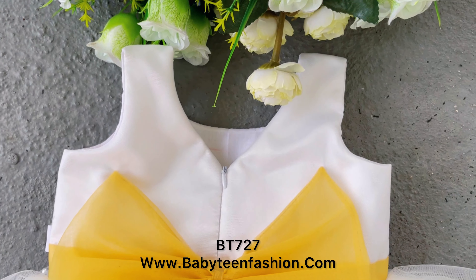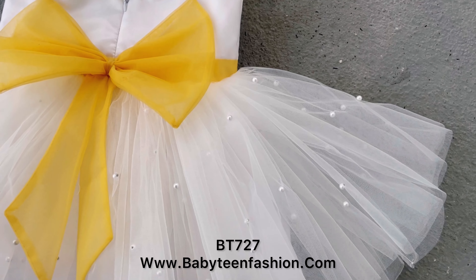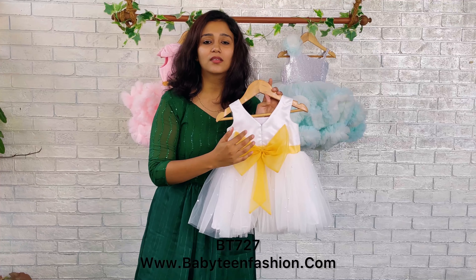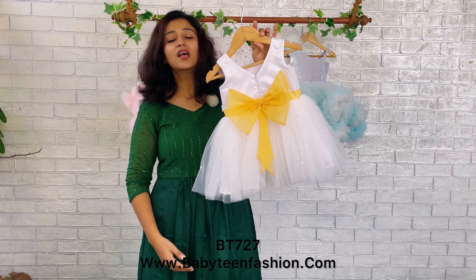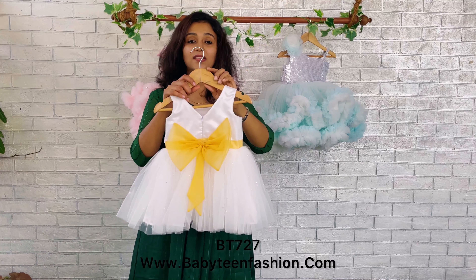The back set neck comes in a V-shape and we have given a zipper on the back set so that you can easily open it. The highlight of the back set is this beautiful golden color bow and the tail over here. Same scattered pearls detailing is given on the back set and margins are given on both sides.